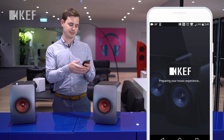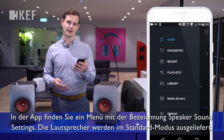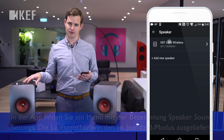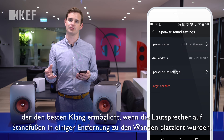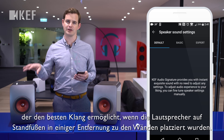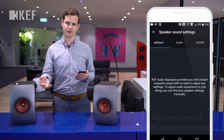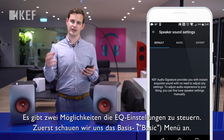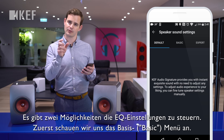In the phone app, you'll find a menu called Speaker Sound Settings. When you receive the loudspeakers they will be set to default mode, which gives you the best sound performance for when you have your speakers on stands away from walls. There are two ways to control the EQs — the first way, which we're going to